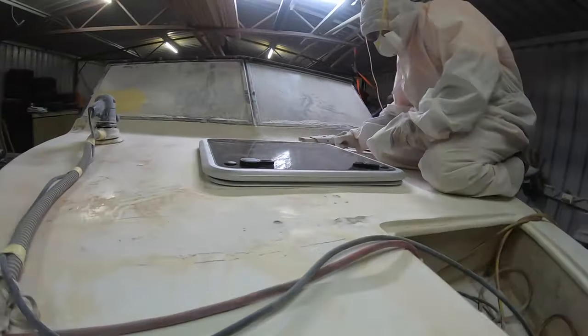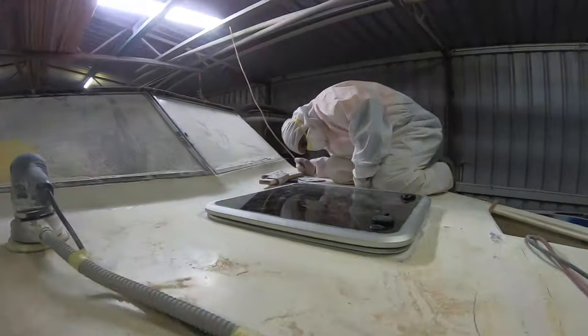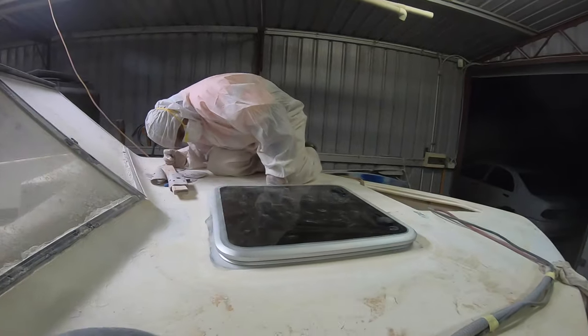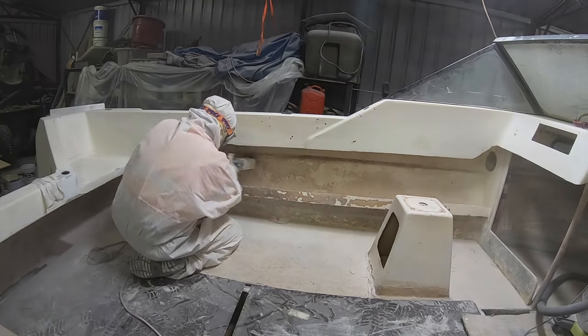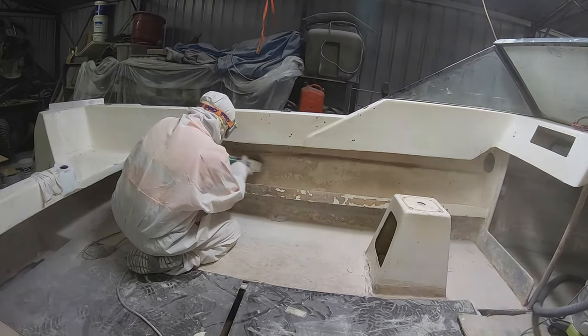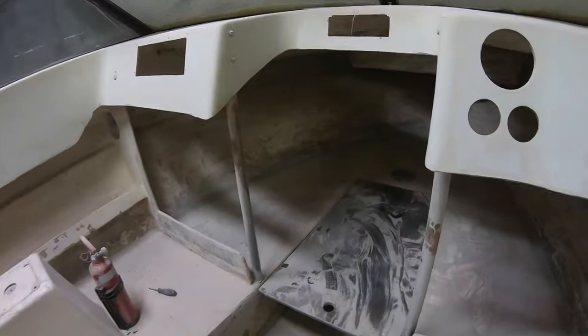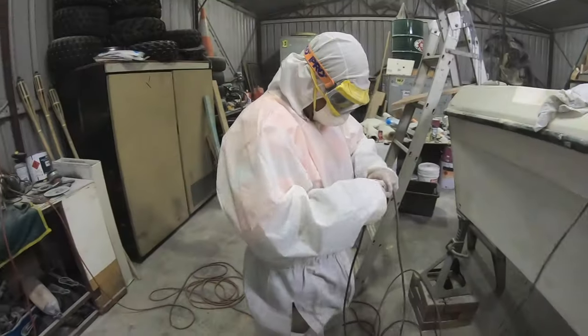That goes on an angle but it sits in really nice. We've got all the sanding in there done. We look like ghosts. Fiberglass - that's the best!